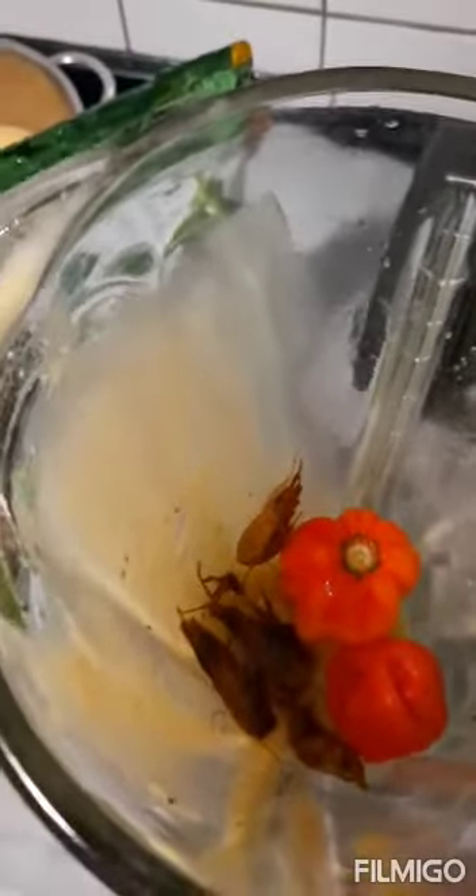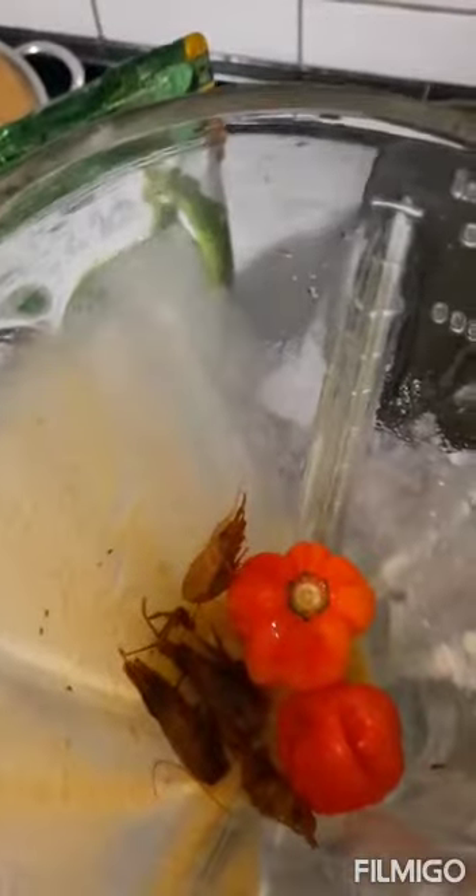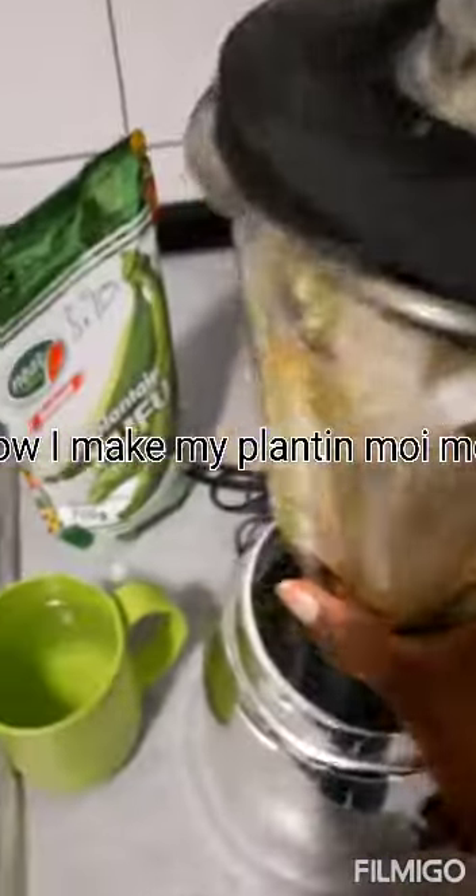For step two, we have strained pepper, then we'll be adding plantain — you can see the plantain going inside — then we add onions, and then we blend, blend, blend.